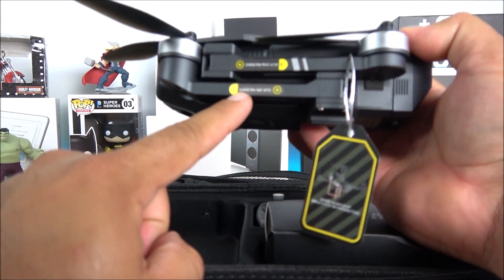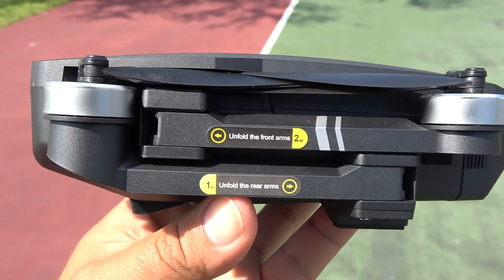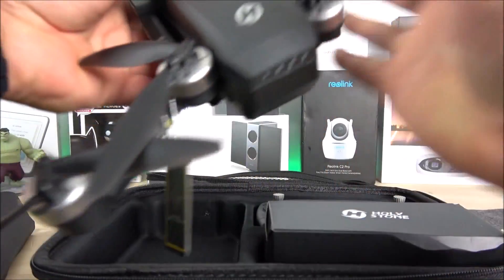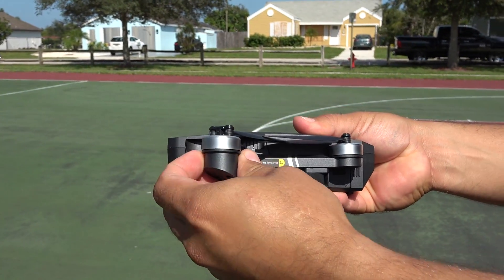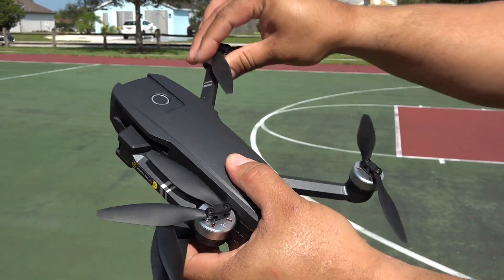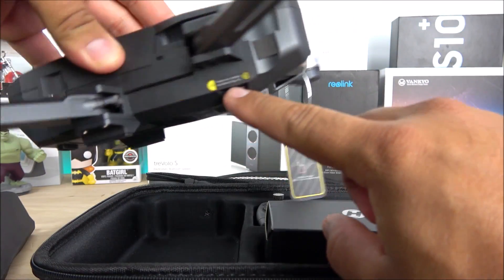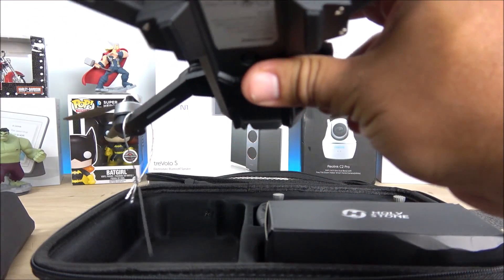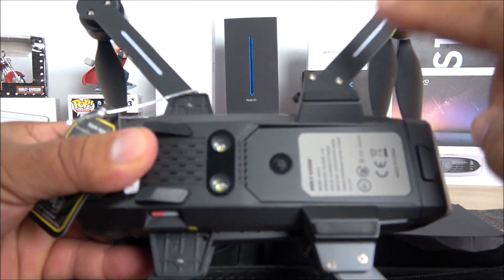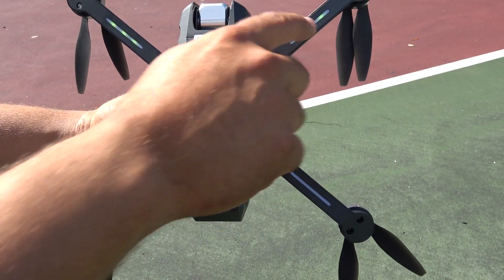To open the arms: the motors facing the front open first, then you do the same with the rear ones. There's a little SD card slot on the right side when looking from the back. On the other side there's nothing. Underneath the drone we get some LED lights in different colors, which I'll explain later.